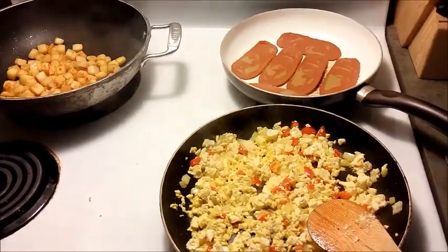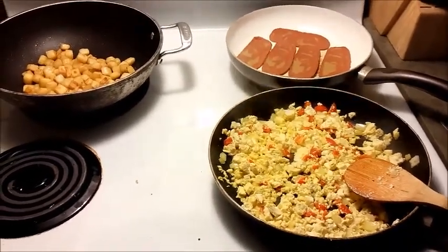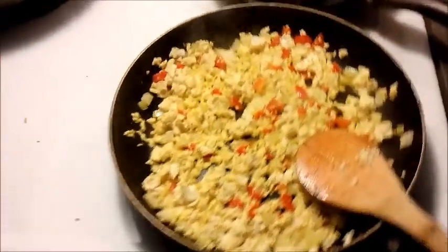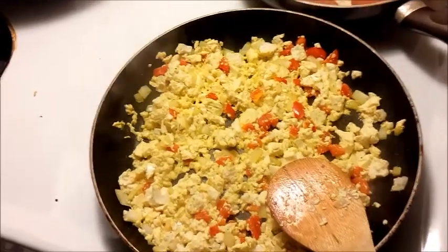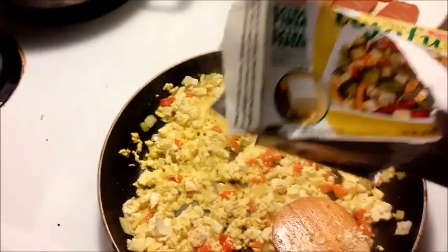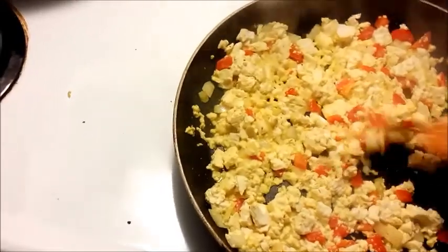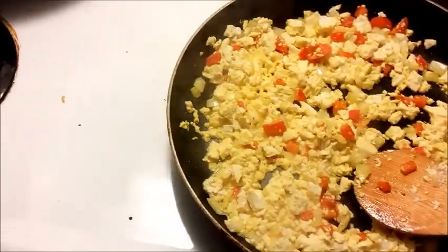Today I'm making a pretty easy weekend breakfast as a vegan option. We've got some tofu scramble here — just extra firm tofu, the box kind — with some peppers and onions in there, seasoned with a little bit of turmeric, garlic powder, and thyme.